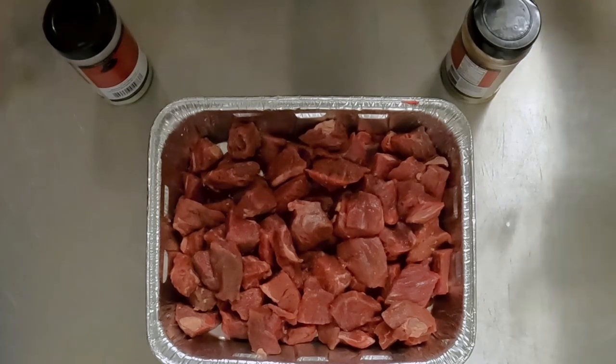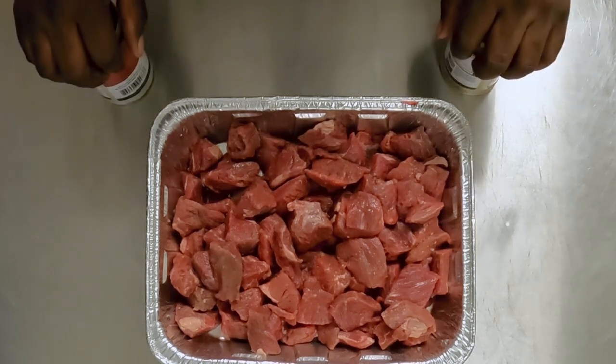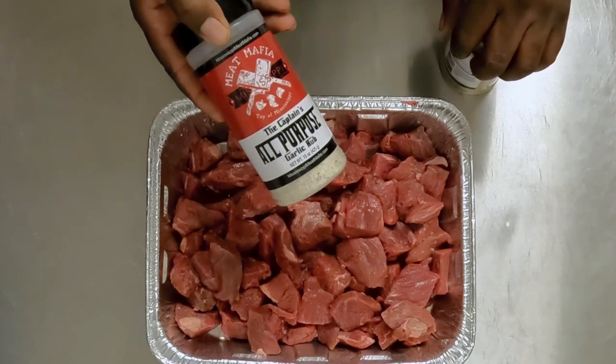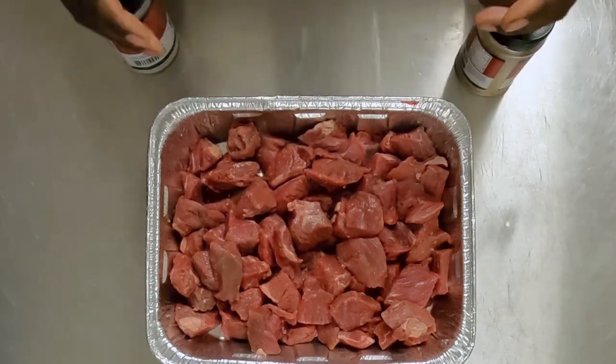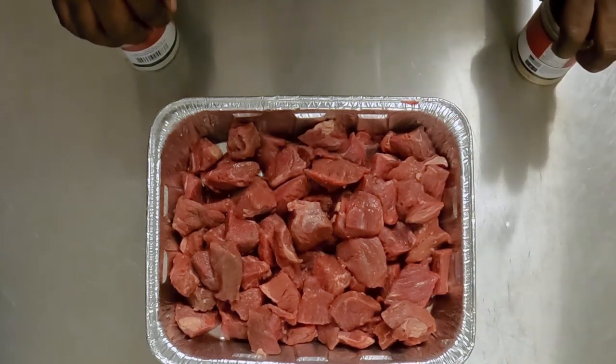Let's get to it. We've got our beef bits here, already diced down to a nice size. We're gonna start with the Captain All-Purpose Garlic AP, toss it around, get it nice and covered, and then second layer it with the Godfather Steak Seasoning. Let's go.